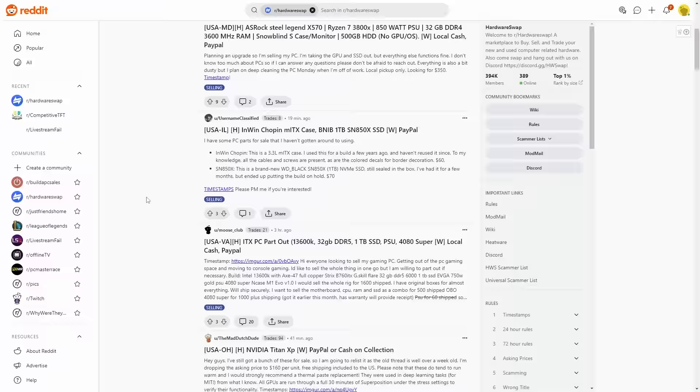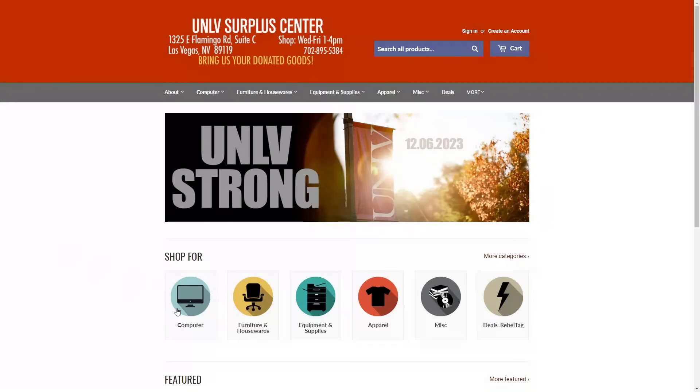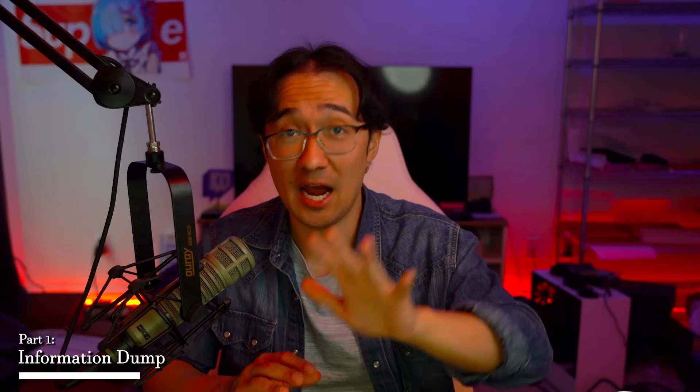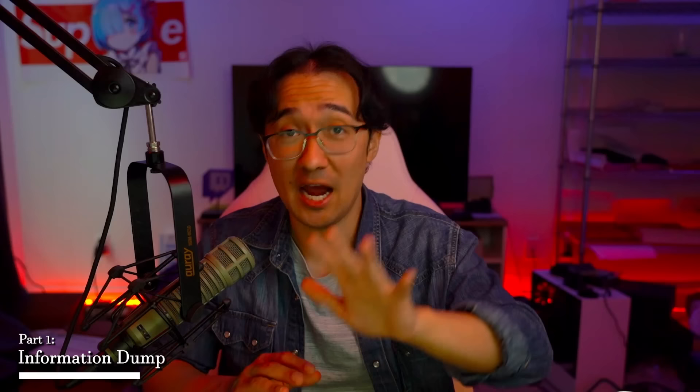Finding good prices on parts requires a few things: looking in the right places, knowledge on part value, and a little bit of luck. The places I look for parts are Facebook Marketplace, OfferUp, Craigslist, Facebook Groups, eBay, Mercari, r/hardwareswap and r/buildapcsales, Surplus Stores, Micro Center, and B-Stock sales from known retailers. These resources will be explained later in the video.